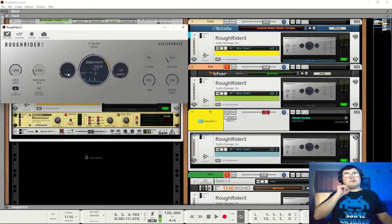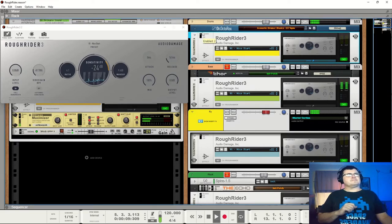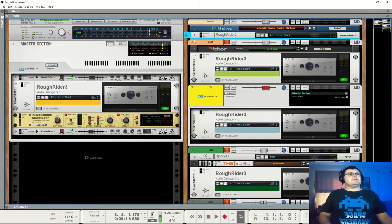So to answer my own question — is there anything between 1 to 1 and 2 to 1? Yes, there most definitely is. So we can use this for a kind of softer compression. I'm going to say I'm not unhappy with that. So we'll say that's our drum setting. Now we're going to look at bass.